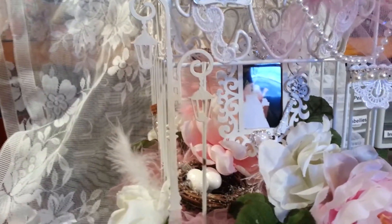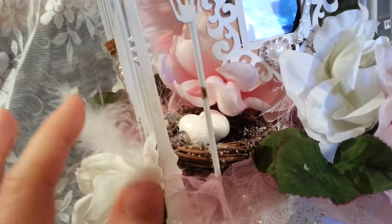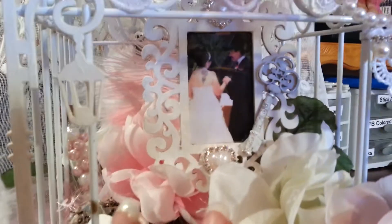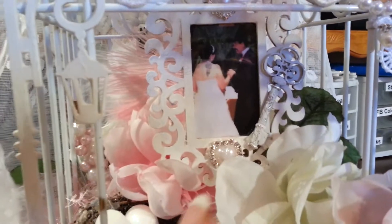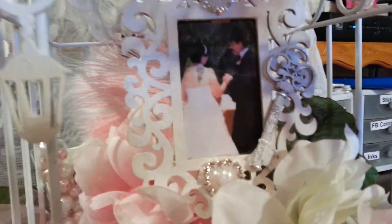I have my flowers all throughout the inside of the cage, and there are feathers back there, a little bottle with pearls in it, and then the bird nest with glittered eggs. This is a Michael's wooden frame — I printed our picture and I used acetate on the front of the photo from my stash that I save for mini albums.